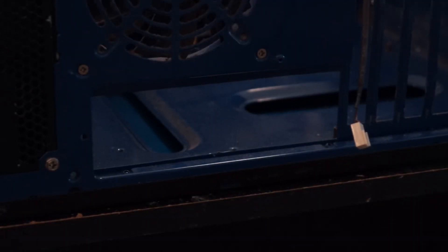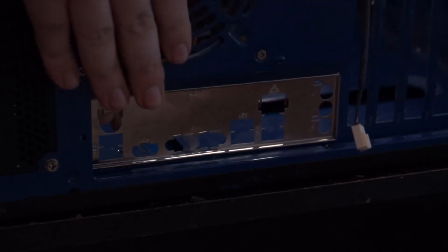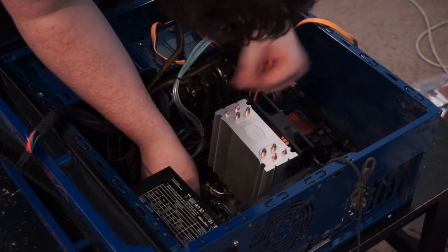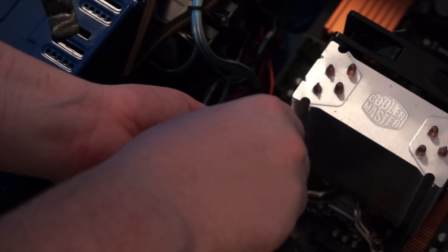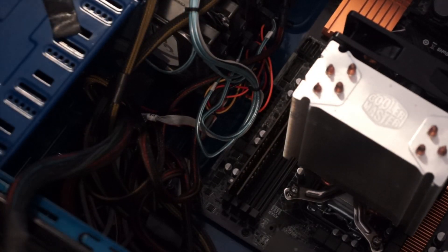I/O shields — oh god, I/O shields suck! They hurt! Just gently lay the board down in there. The cables are just barely fitting. The only feature I'm going to be missing is the front panel USB 3 because obviously this case doesn't have USB 3. But otherwise I think this will be a pretty well-featured board.